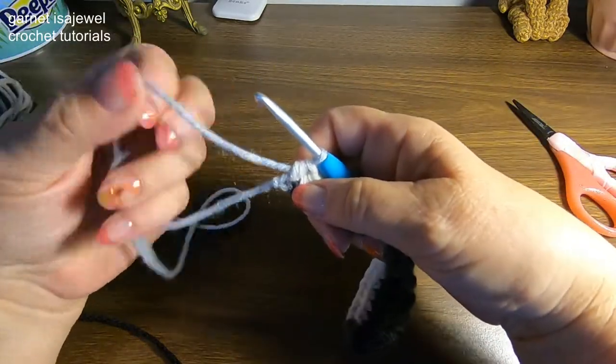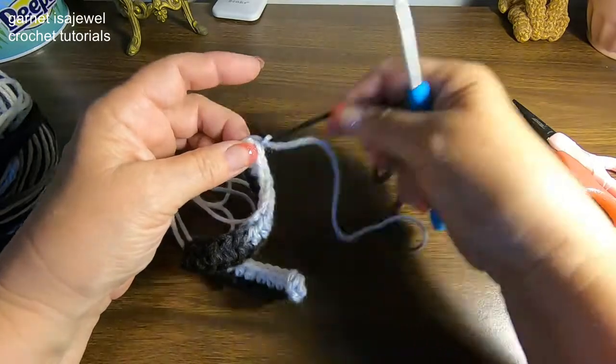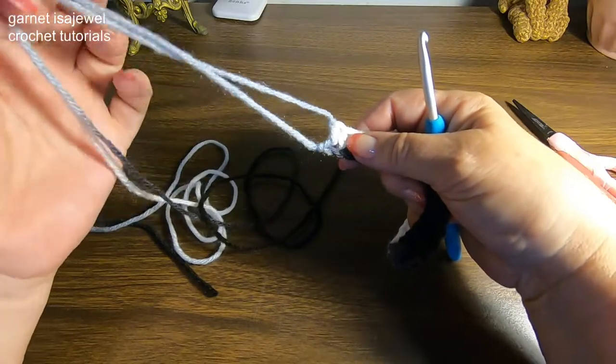Take that yarn and let's finish off our stitch by pulling it through that last loop on our hook. This tail will be used as part of the decoration for when we attach our skull.